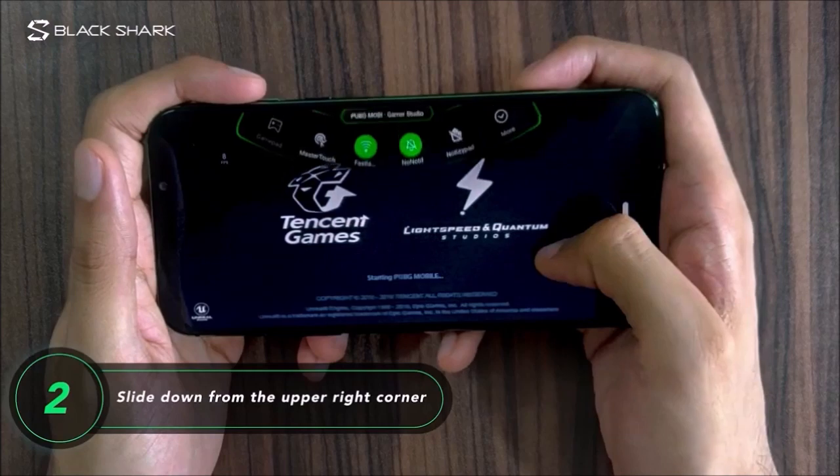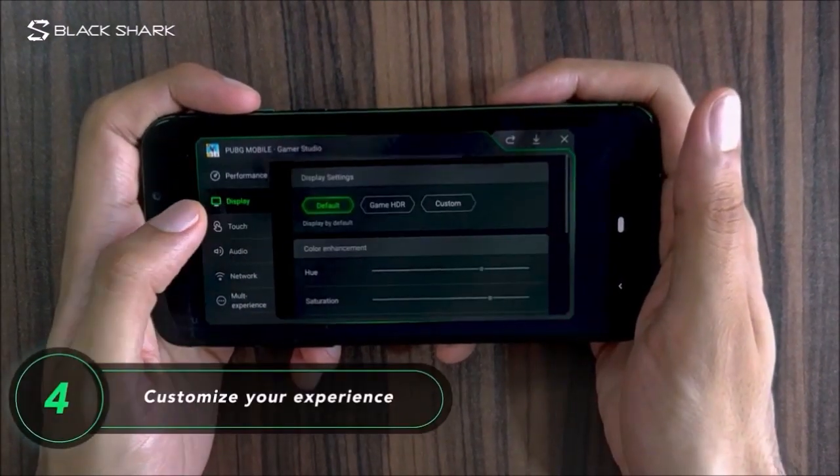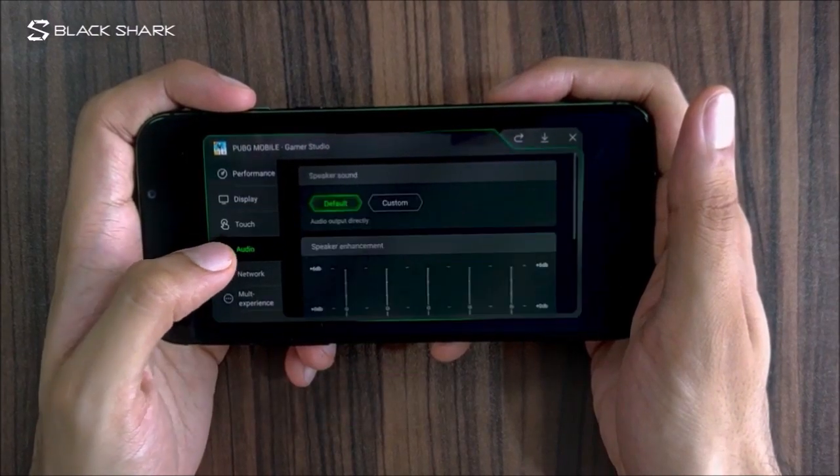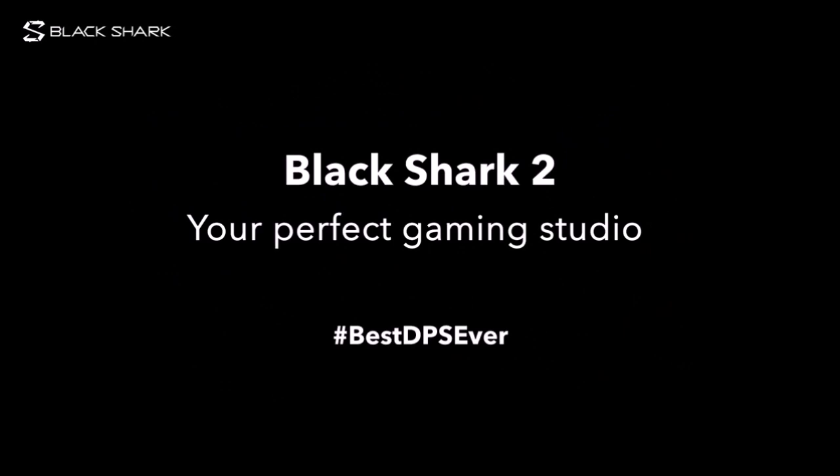The Black Shark 2 uses a considerably large battery that grants 14 hours of use with 7 hours of screen time and 3 hours of PUBG play.